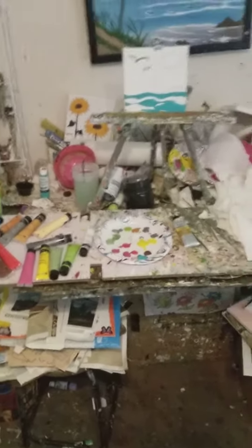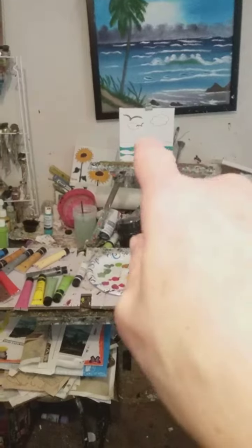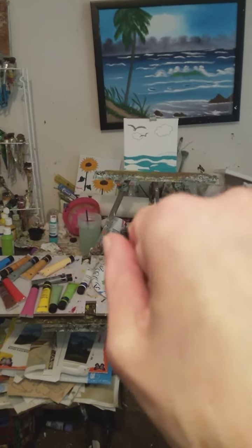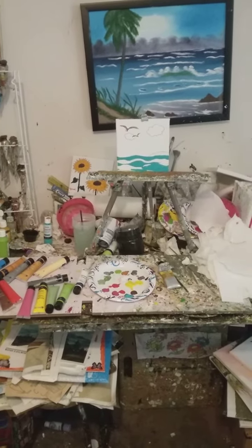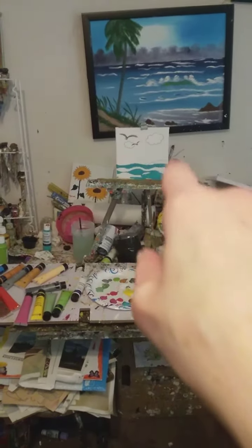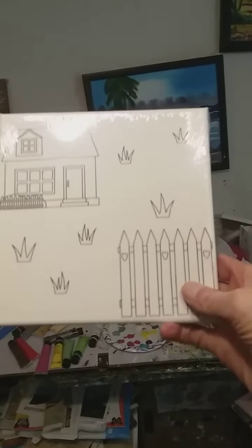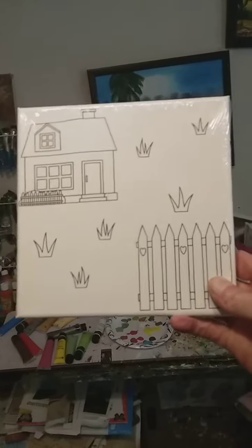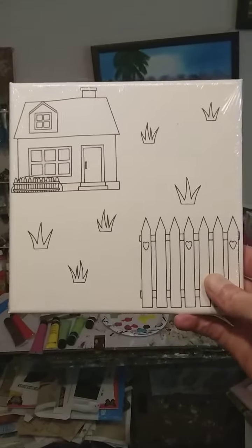That's a fun thing for families to do. If you're married and you have kids, you can get your kids involved in painting something like that, because the design is already on there. Here's one right here — you can see the design is already on there, you don't have to put a design on it.